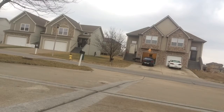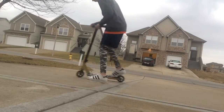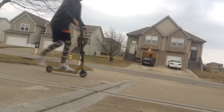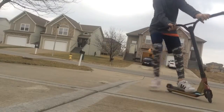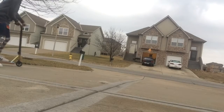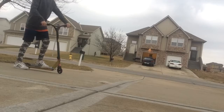Crap, sorry, that was bad. There we go — got the bar spin.